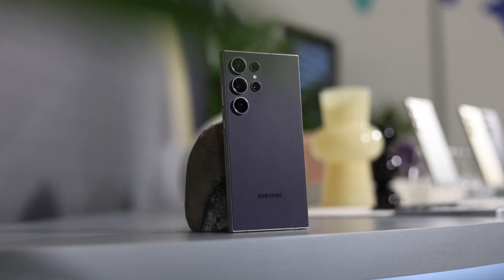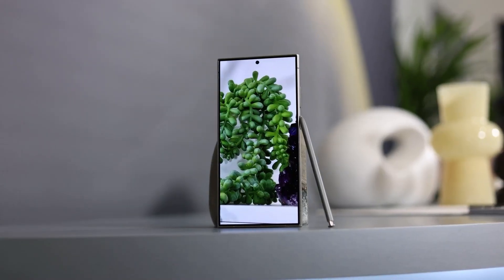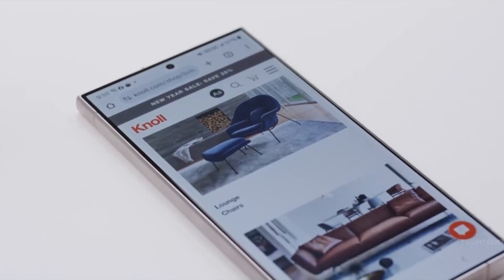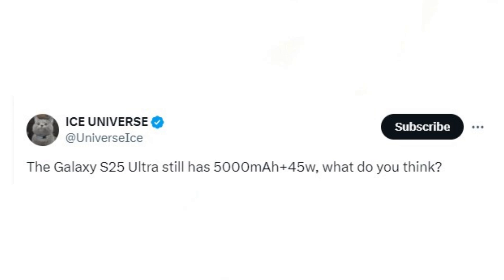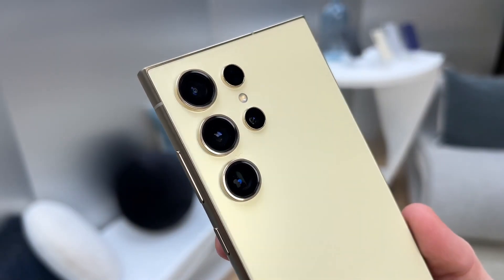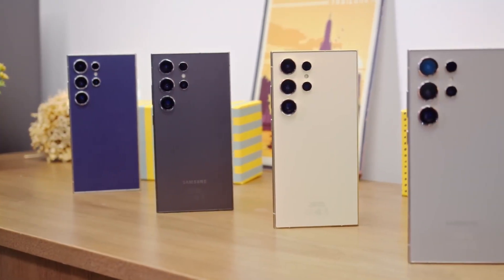The battery capacity for Samsung's upcoming Galaxy S25 Ultra has been leaked, and the news isn't great if you were hoping for an upgrade compared to the S24 Ultra. According to the well-known leaker Ice Universe, the S25 Ultra will feature the same 5,000 mAh battery as the S24 Ultra. Additionally, the maximum charging capacity will remain unchanged at 45W. Although the S25 Ultra is rumored to have a significant redesign, it seems some internal components will stay the same.